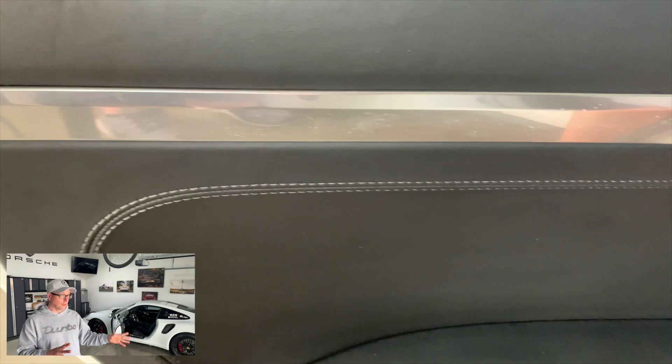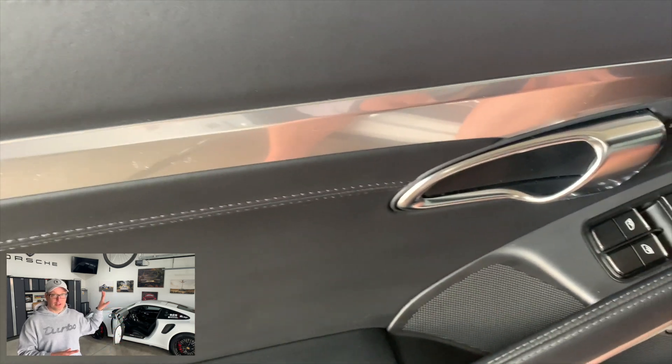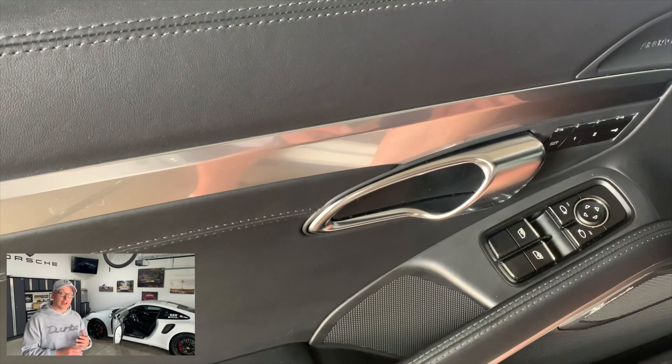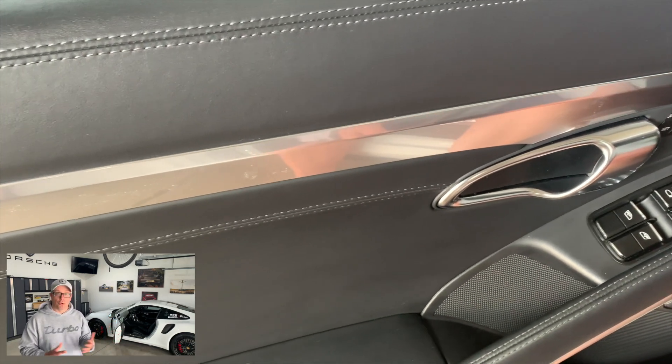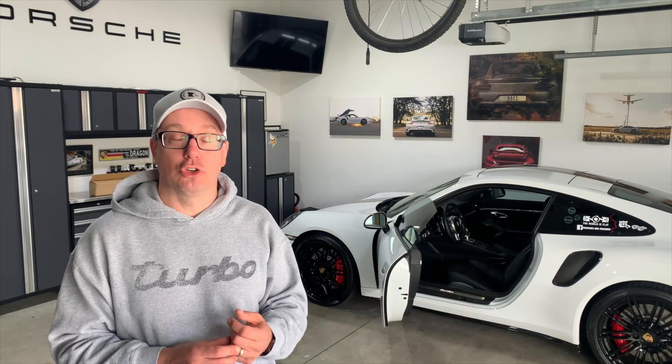If you wanted to replace it OEM, you literally have to replace the entire door panel from Porsche. With full leather like what I have, you're looking at $3,500 per panel. So to replace just those two pieces, you're talking $7,000, which is absurd.